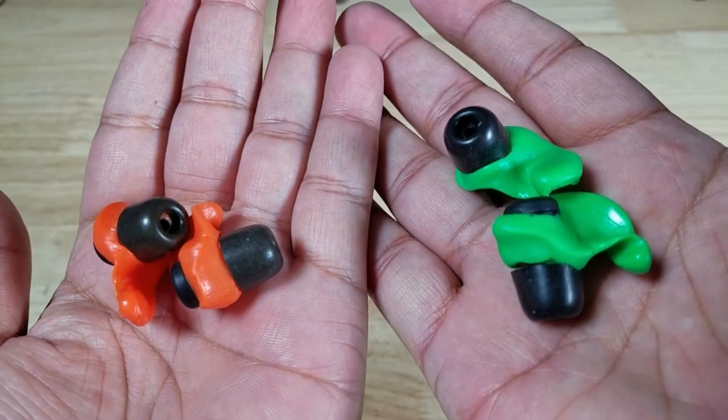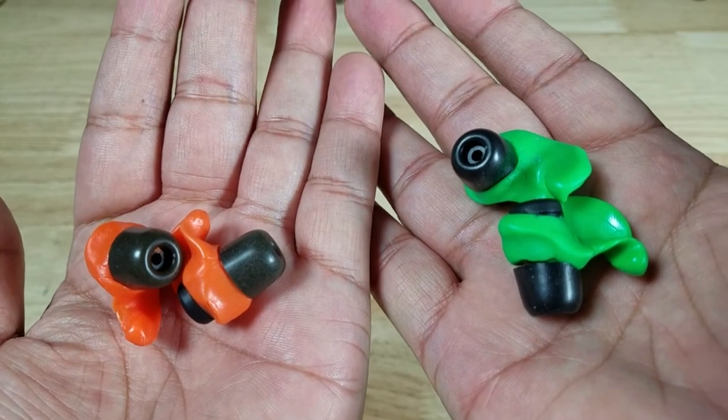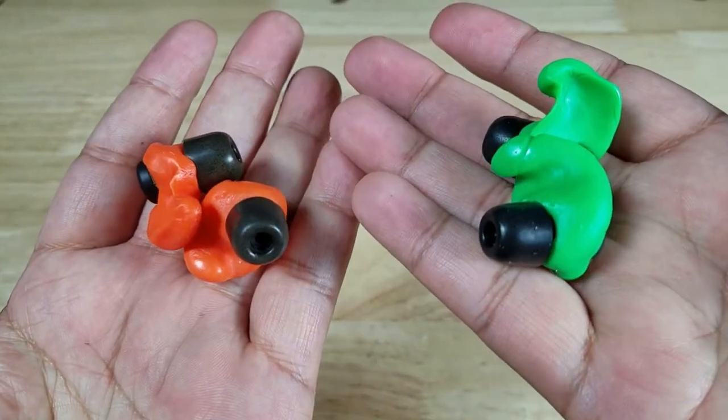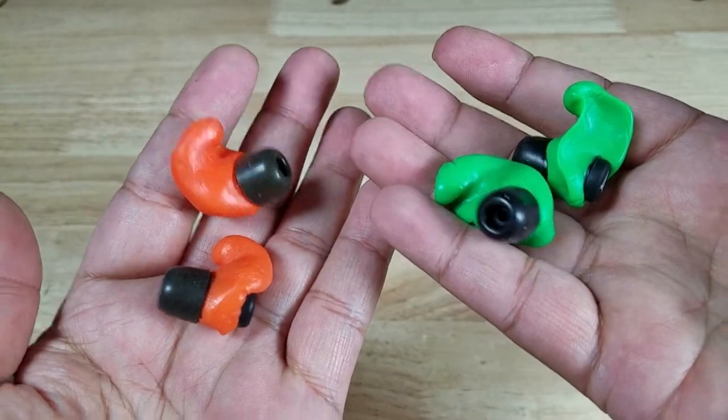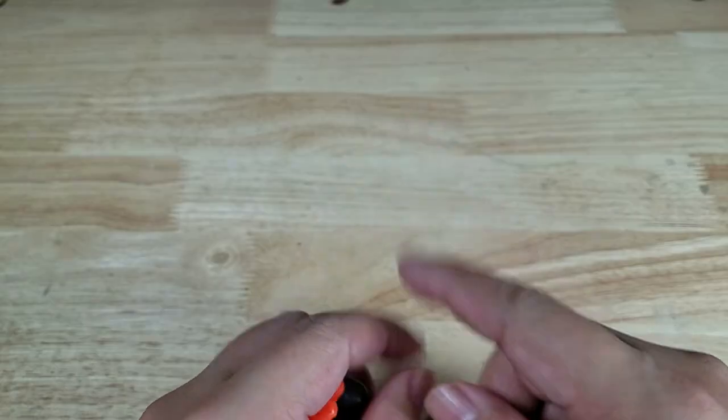This has been your review of the Decibels earplugs. They're affordable, customizable, moldable, and most of all, comfortable — you can wear them all day. Remember, if you want to purchase these, make sure you check out the links in the description below. Thank you for watching. I'll catch you in the next video.